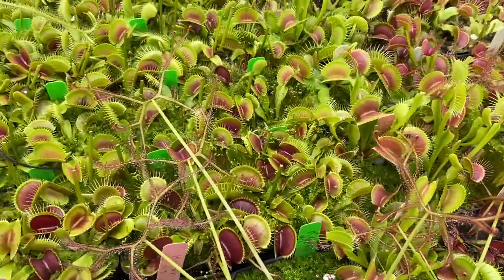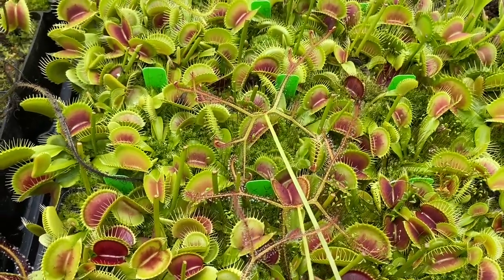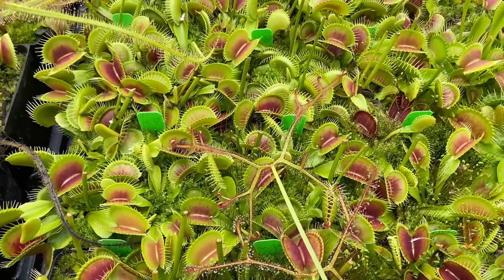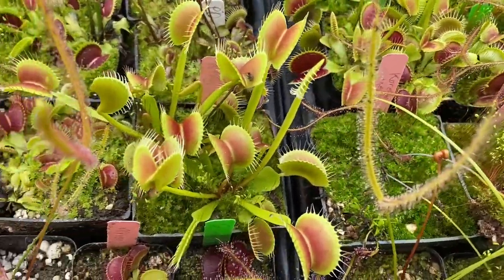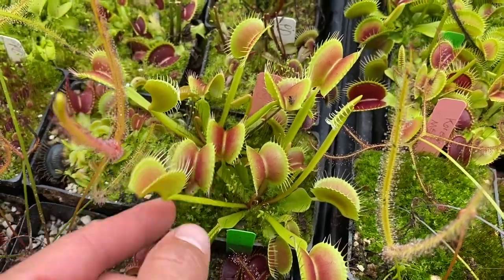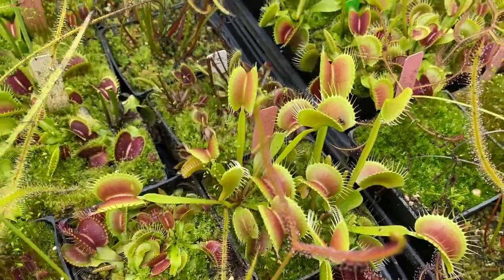These are Jaws crossed with Petite Dragon — more or less a typical-looking flytrap, maybe a little bit shorter teeth, especially mid-growing season. King Henry is right here, and that is always just a massive, massive flytrap. Those are just some medium-sized ones that I have on the website.